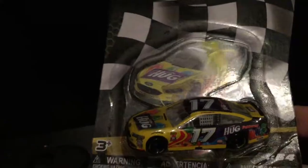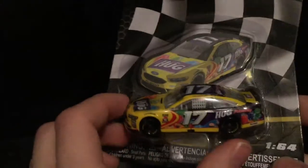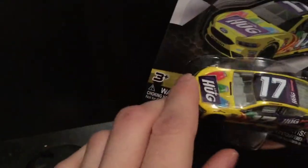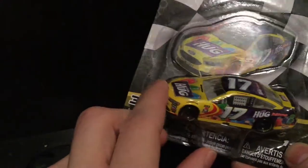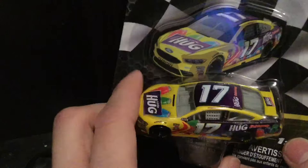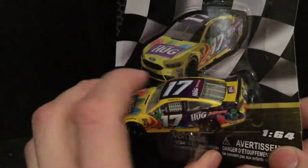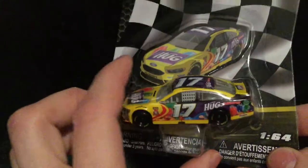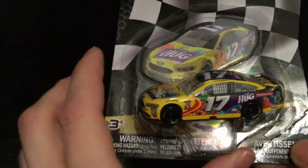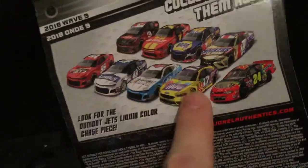If you thought Kyle Busch had all the colors of the rainbow, Ricky Stenhouse Jr. is going to have a little bit of a say in that. This car is absolutely a very unique paint scheme — it almost looks like if you made the car white and made this green, the thing would look like a Christmas tree. It's got all the colors on it and it looks super good. This is Wave 9, and it'll be the last one we'll be reviewing.